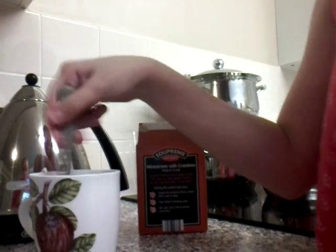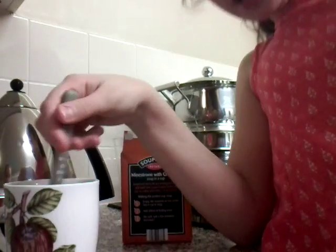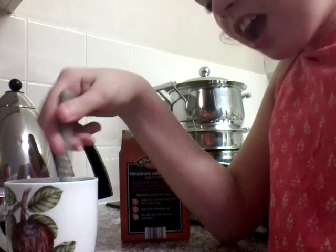It should be good. I'm stirring with the spoon. It's finished stirring. As you can see the colour. So it's finished and sorry for the delay.